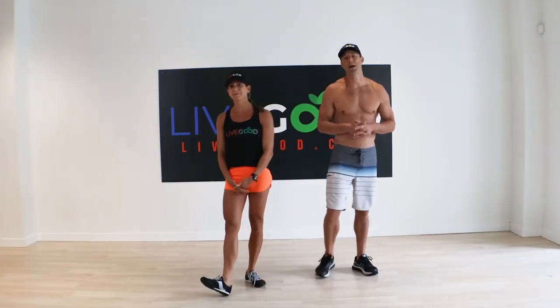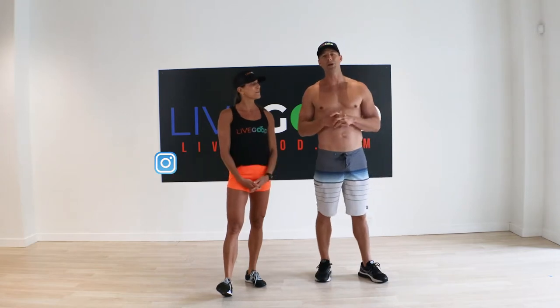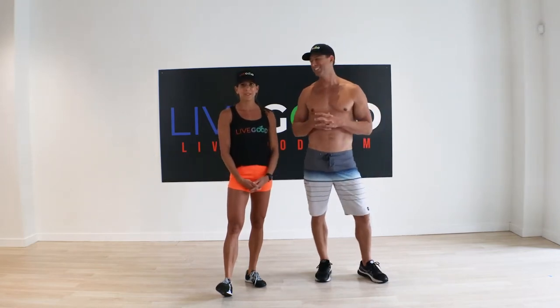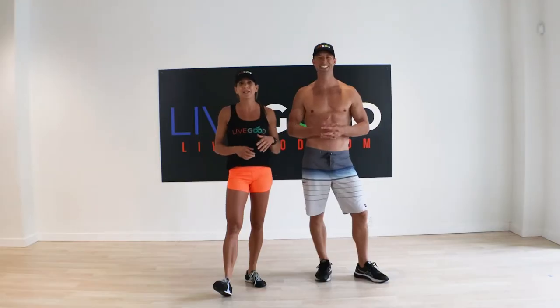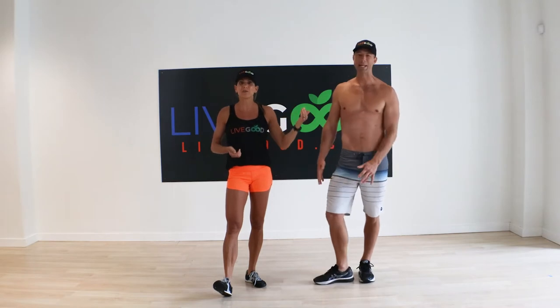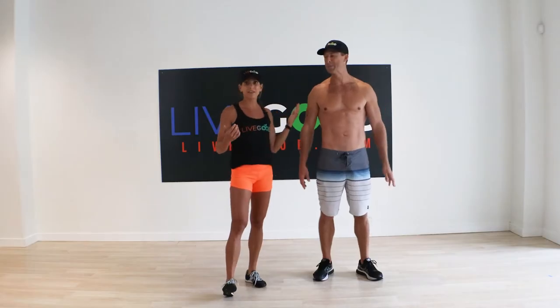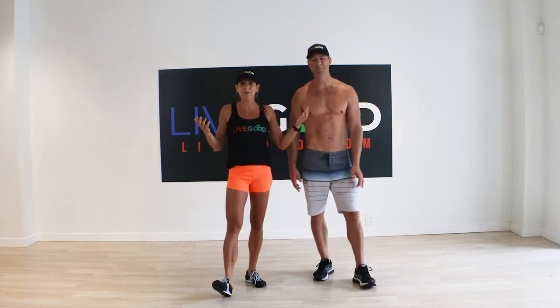Hey guys, it's Ryan Gupton. I'm here with my wife Lisa and she is going to take us through a fun partner exercise today. I'm sure you guys have heard about this one because it's something we used to do as kids — it's the wheelbarrow. It's still so fun, but it's actually super functional and challenges a lot of your muscles. Just because we did it when we were five, six, seven, eight years old doesn't mean you can't do it now. It just makes fitness and being healthy more fun.